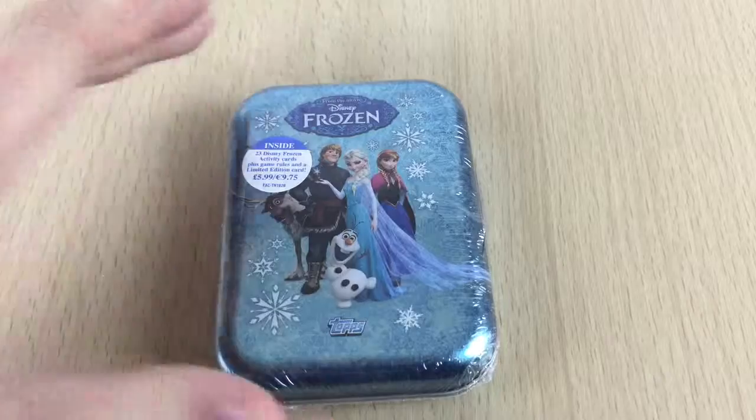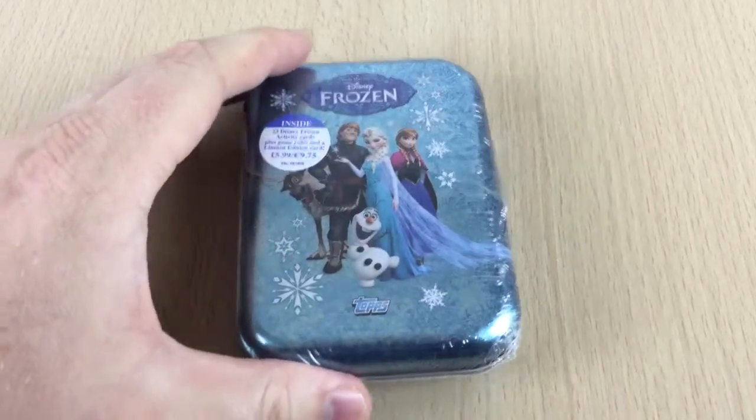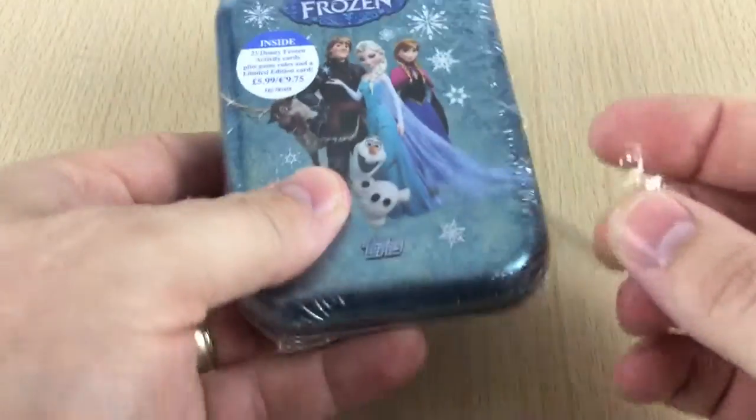You get 23 cards, a game rules, and you also get a limited edition card. Now in this set they only make three limited edition cards — you've got an Olaf, an Anna, and an Elsa. And they're only available through three different places, and this is one of them.